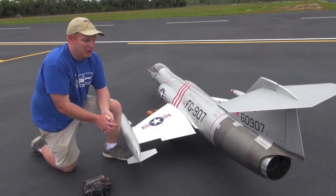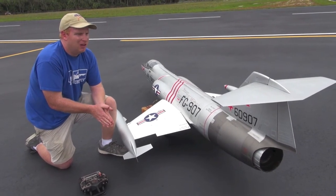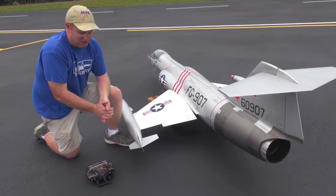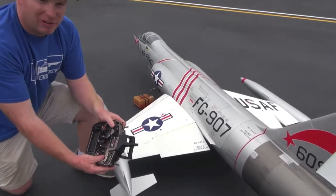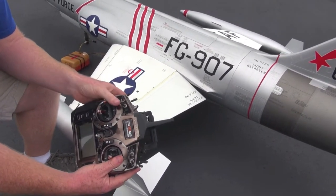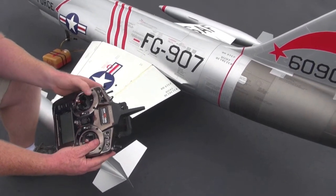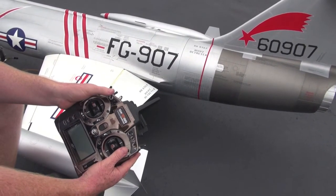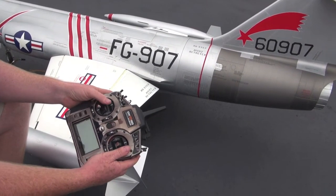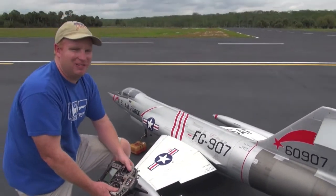If you see the airplane rolling and it feels out of control, just remember to go back to the last flap position you were in. If you were going from mid flaps to no flaps and it starts rolling, go back to mid flaps. If you went from full flaps to no flaps, go back to full flaps. Linkages and servos can fail, so just a little tip I wanted to go over — and happy flying.